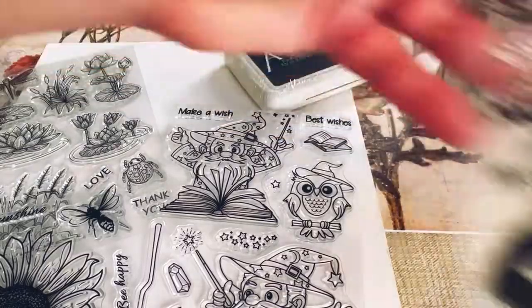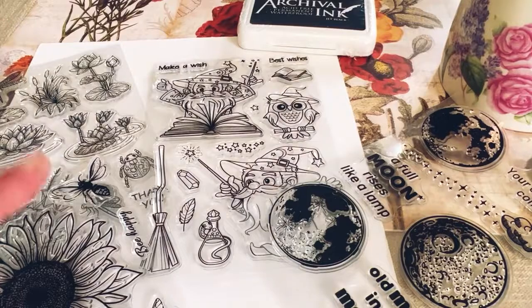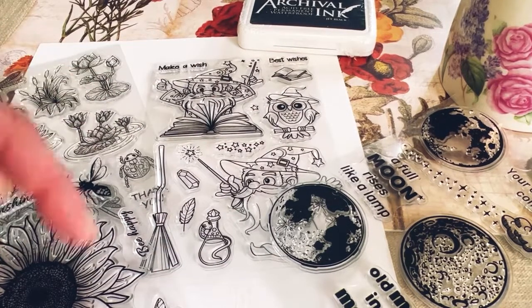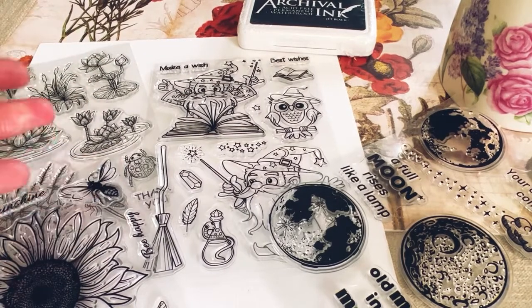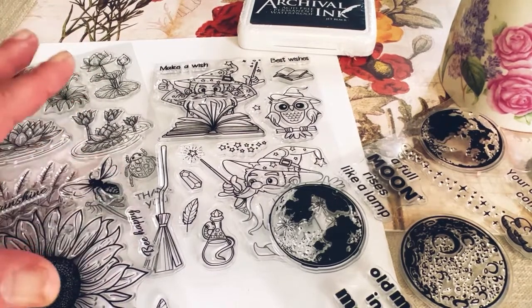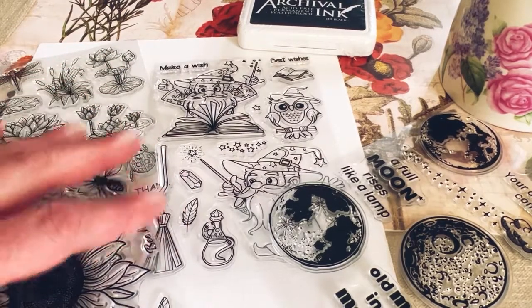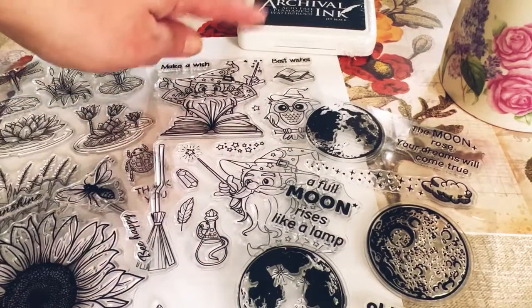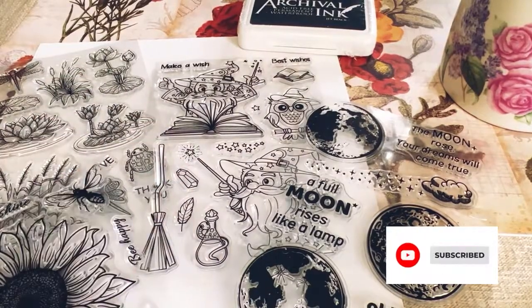The moon and the sunflower are my favorites. Let me know in the comments below what your favorites are. All of the links to their website and the products will be in the description below. I really hope you enjoyed this video. I do have some hauls coming — I am really going to get some acrylic blocks and all kinds of other stuff. Thank you so much for watching, and I'll see you in the next one.